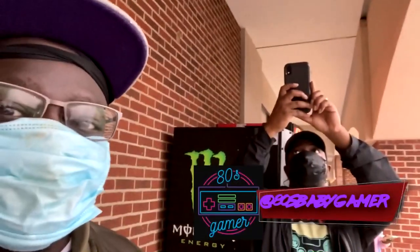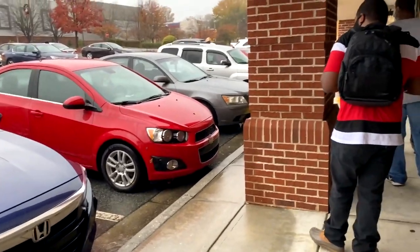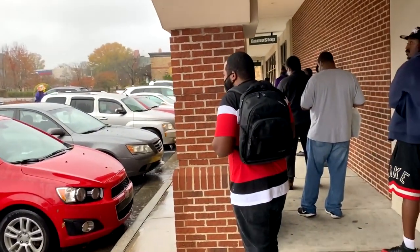Hey, what's up YouTube? It's your boy back in the building. I'm over here with 80s Baby Gamer. We're about to get his channel started soon, so be on the lookout for that. But we're in this line for the PS5, so I'm going to show that to you right now.